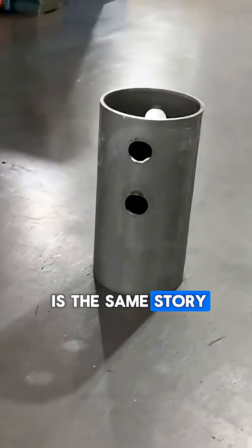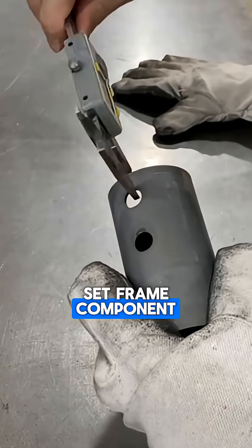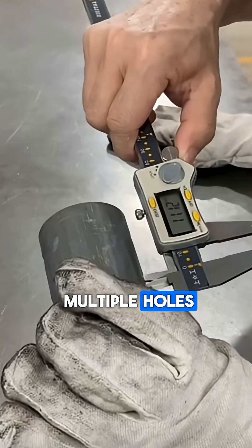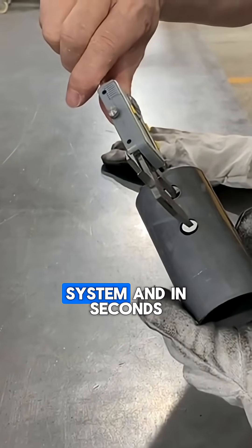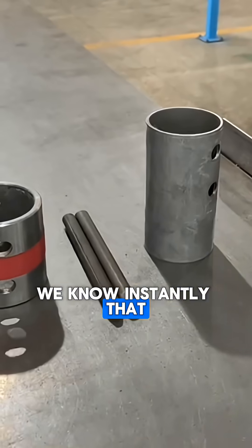The last example is the same story, but for a swing set frame component. Like before, there are multiple holes, alignment checks, and careful measurements required. So we created this simple jig and pin system, and in seconds we know instantly that the part is correct.